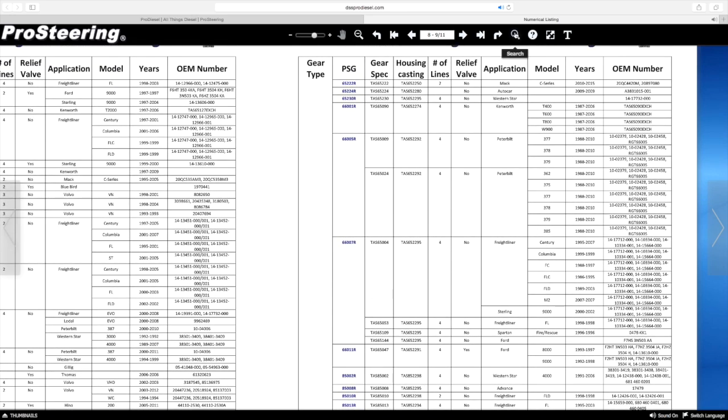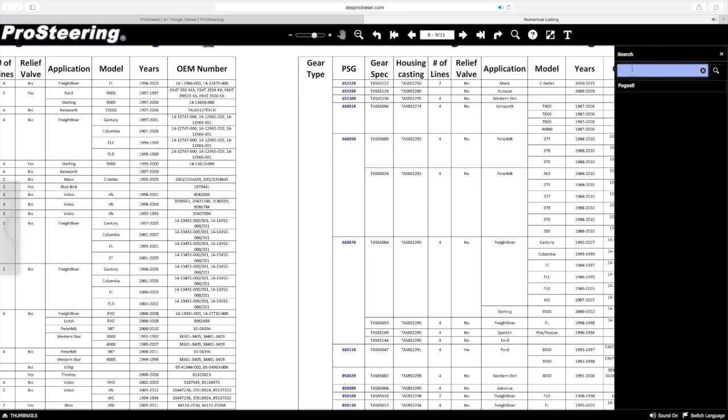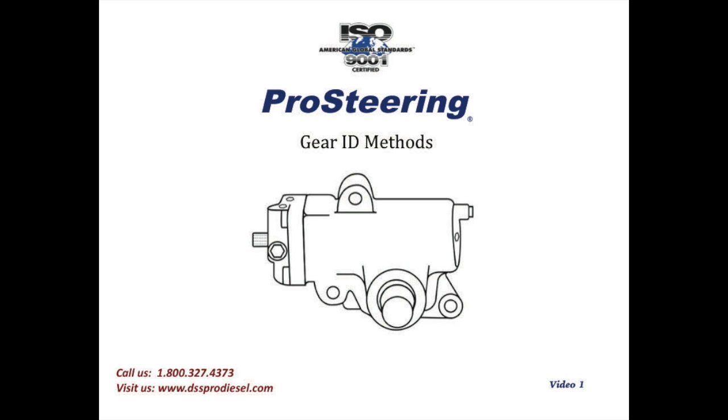We would then follow the same methods or steps to interchange the Shepherd part number that we worked on with our customer over the phone — that M100 PCL. Follow the same steps we just completed for the 65004 to correctly and accurately interchange that number to the correct Pro Steering Gear part number. It's really that simple. When you're able to work closely over the phone with your customer to get the actual Shepherd or TRW gear part numbers, you can easily cross-reference or interchange those on our website, making the sale quick and most importantly accurate.